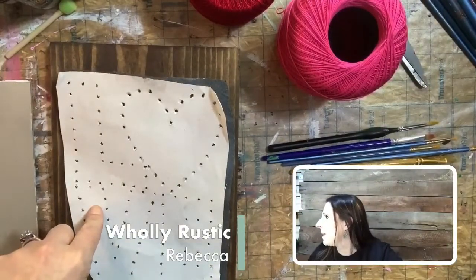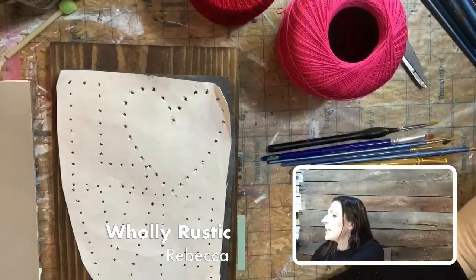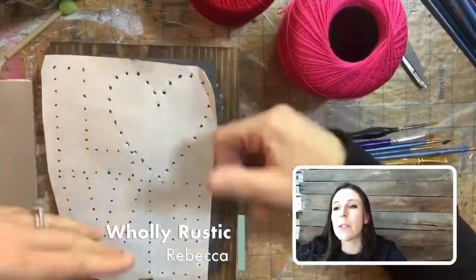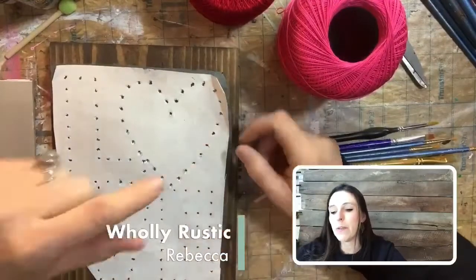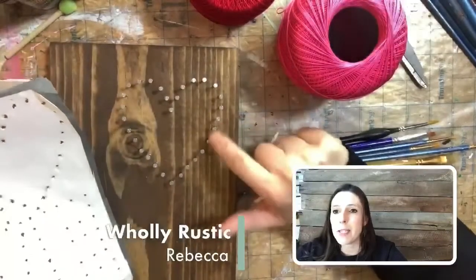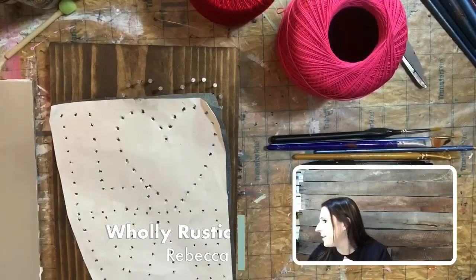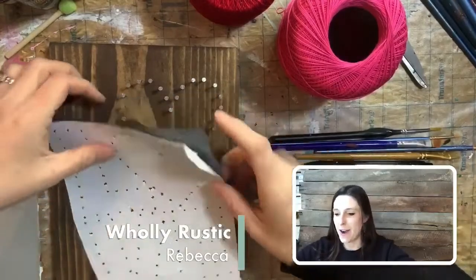If you haven't already nailed your board, I like to poke holes first before nailing. This prevents the paper from getting stuck under the nails. So with the string art templates, wherever there's a dot, just poke a hole with a nail or a pen. Let me know if you have already nailed your board and are ready to go, or if you're painting or doing all string art.